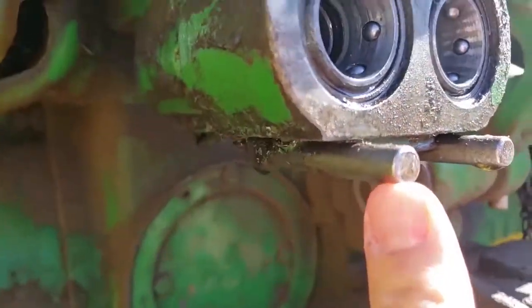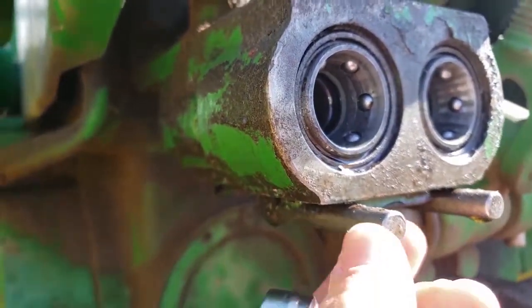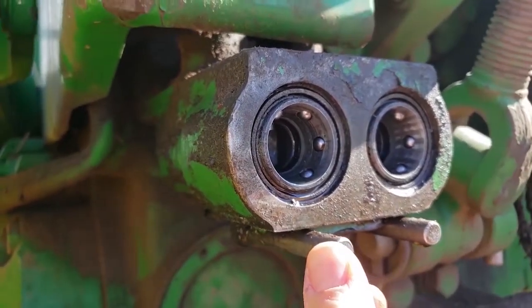Right here you can see that the oil has been turned off. This lever moves so the oil is turned off right now.